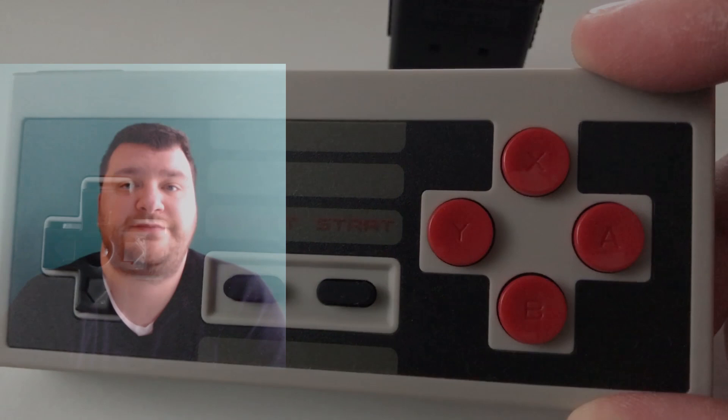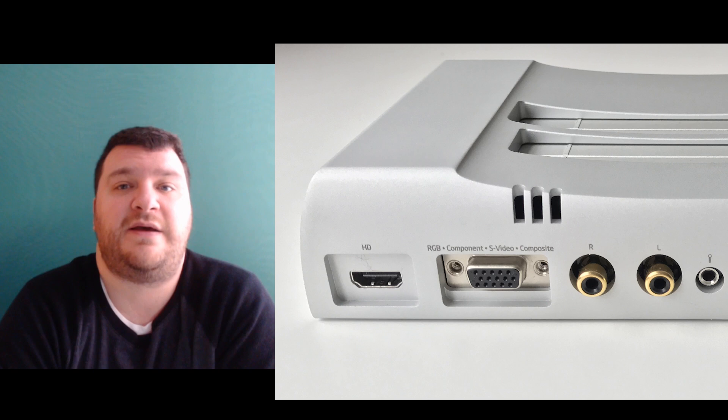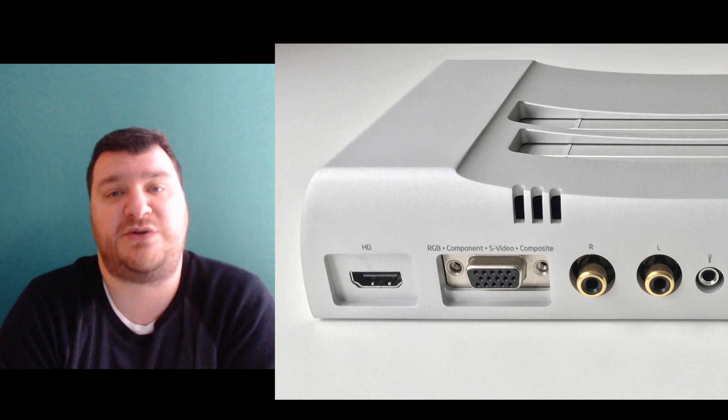Let's look at the video outputs. First, the HDMI — pretty self-explanatory, just plugs in and works. The analog output is what I'm really interested in, because they made a great move using a standard D-sub connector. While it looks just like VGA — and somebody will definitely try to plug it into a VGA monitor — it's just a basic analog connector with so many output options available.